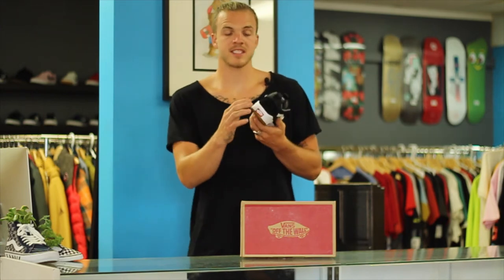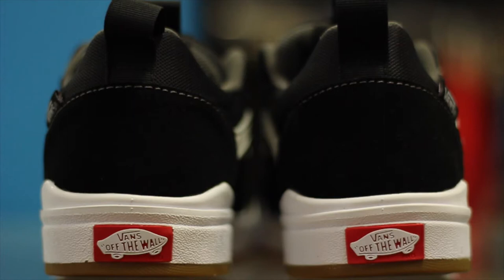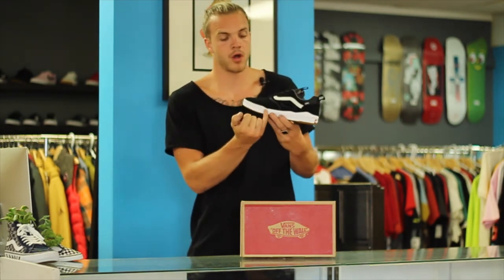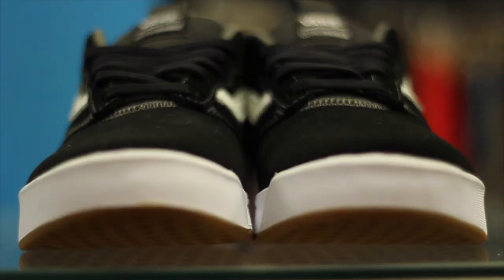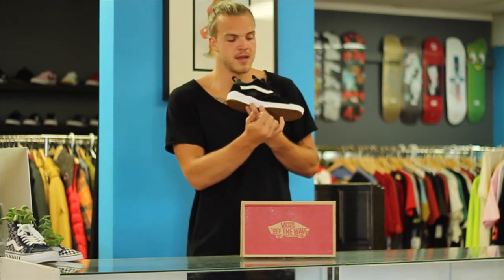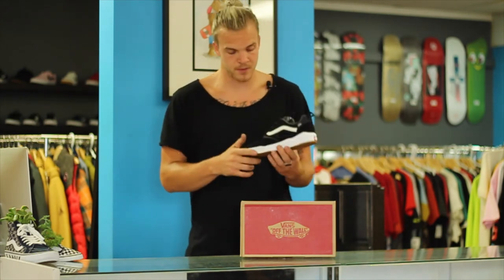The entire sole is called the Ultra Cush foam, so it's all foam all the way around — which you'd think would be terrible on a skate shoe. But what they did, because foam would wear out super fast and be bad for flick, is they took rubber and made a little toe cap all the way around the front, only where you need it. They stopped it right around your toenail on your big toe, because adding more would add extra weight. So the rubber makes it so you can still skate well and still have good durability.